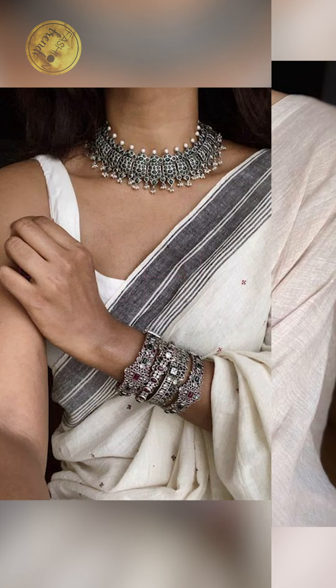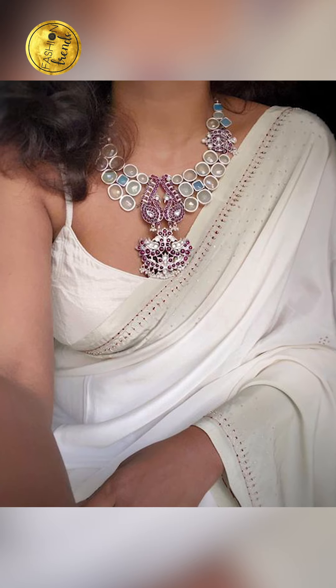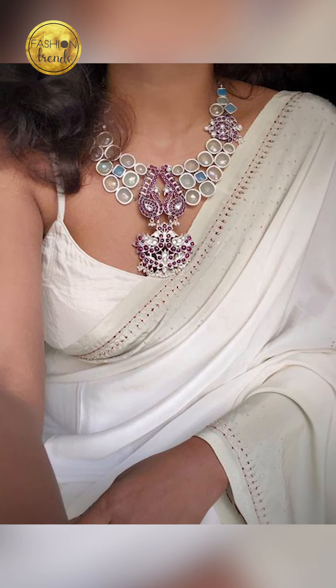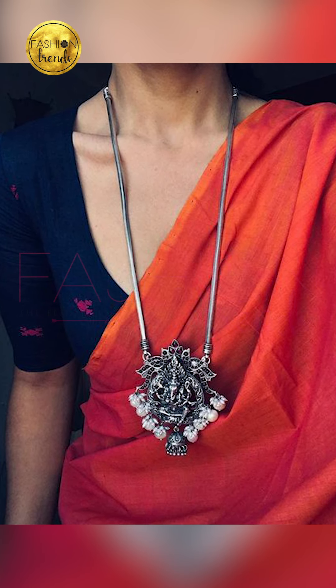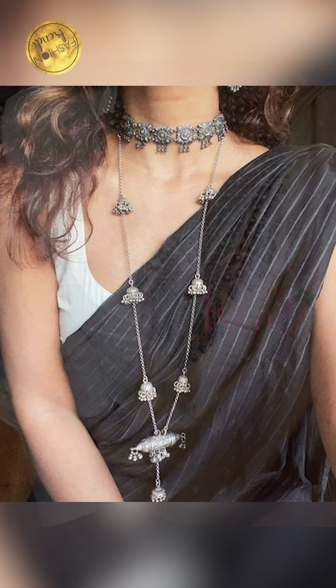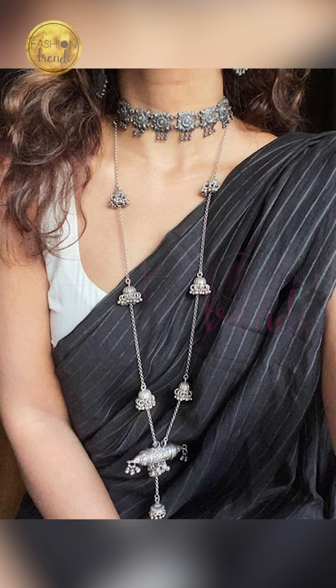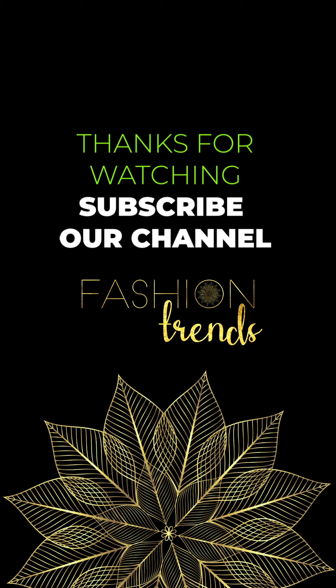So hope you guys are enjoying this video. Just remember to like and subscribe to our channel. Friends, you can purchase these amazing and beautiful jewelry items by clicking the link below in the description box. You can purchase these on Amazon and they are absolutely beautiful. Bye friends!